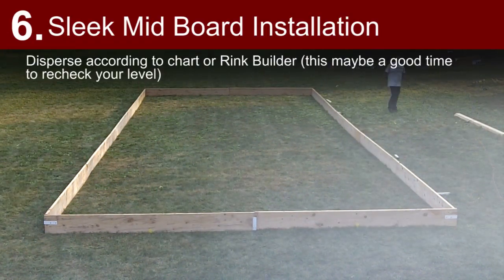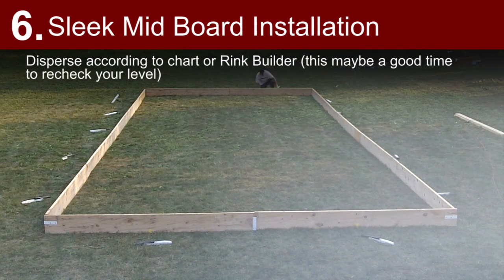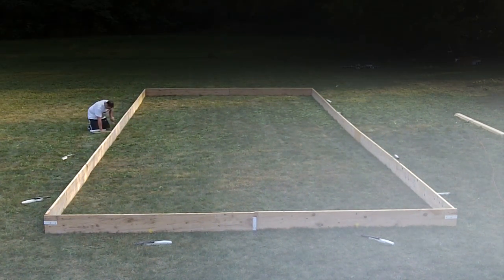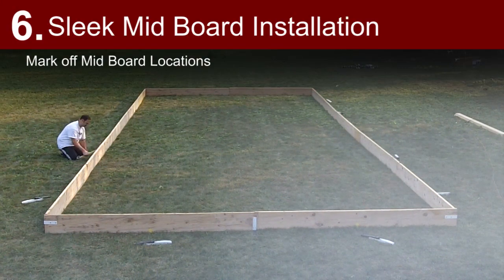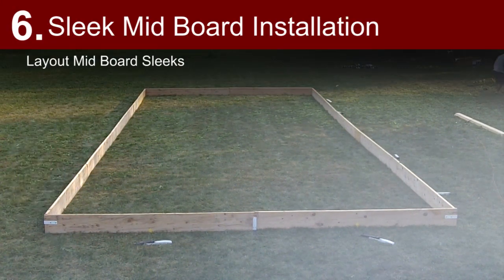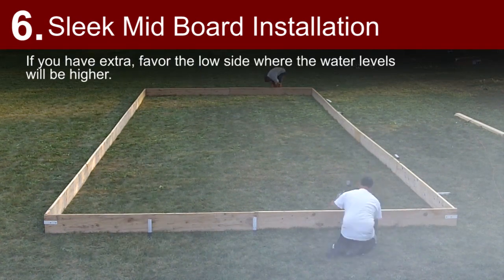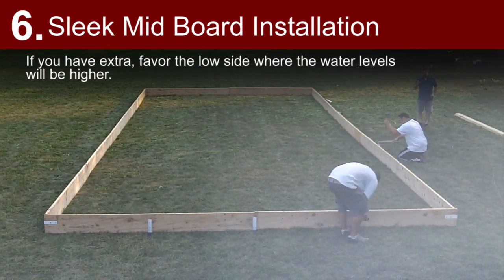Sleek mid-board installation: disperse according to the chart or rink builder. This may be a good time to recheck your level. Mark off mid-board locations, lay out mid-board sleeks, and install mid-board sleeks. If you have extra, favor the low side where the water levels will be higher.